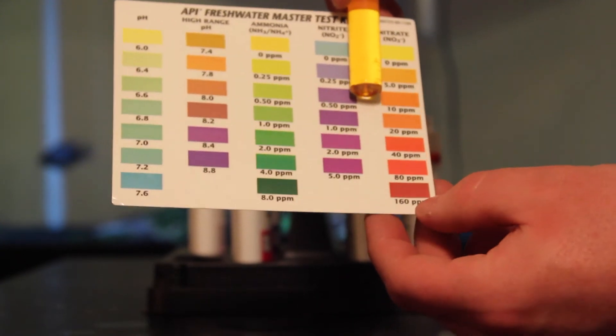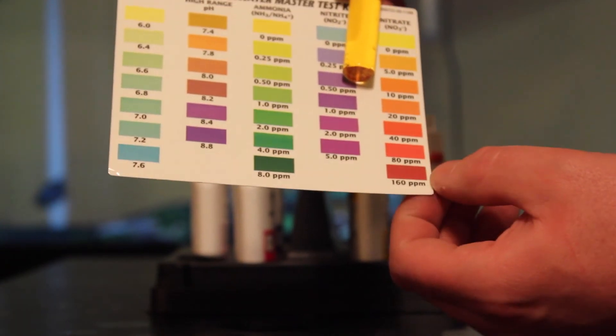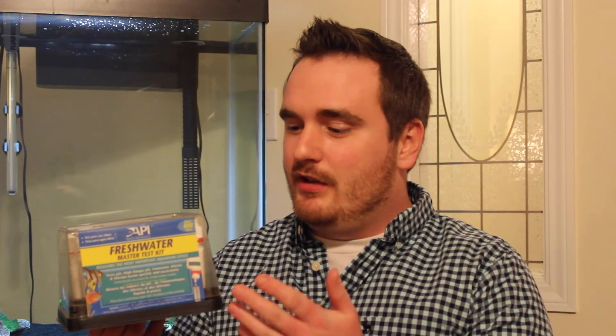Now, for example, if you were down at the very bottom, or any of these bottom three levels, I'd definitely be doing a water change. So overall, we had great water quality in the tank. I've never had any issues with this kit. The thing I really like about it is that you get a lot of uses — I've tested my water so many times and the bottles are still at least half full. So I hope this video was helpful for you. If you have any further questions about how to use this kit, please leave a comment below and I'll try to get back to everybody. And if you liked the video, please give it a thumbs up. Thank you very much. Bye.